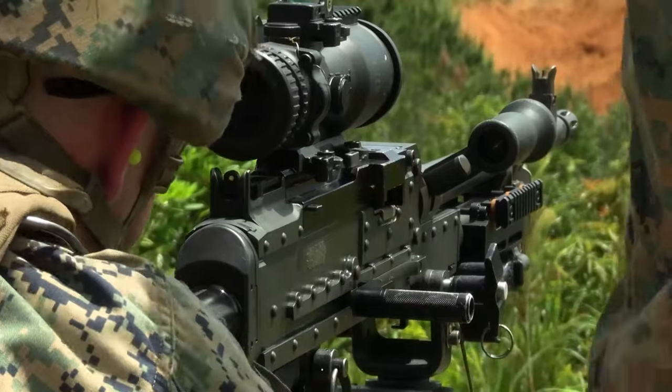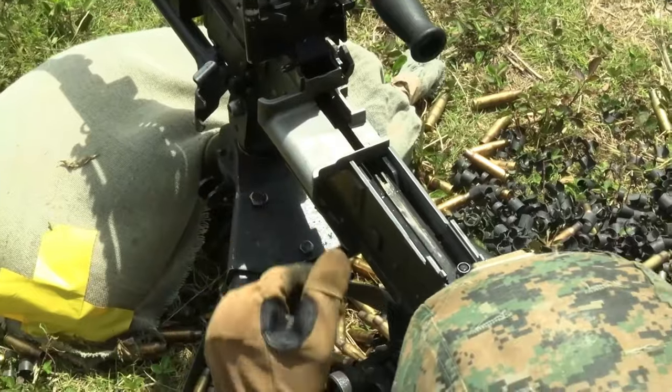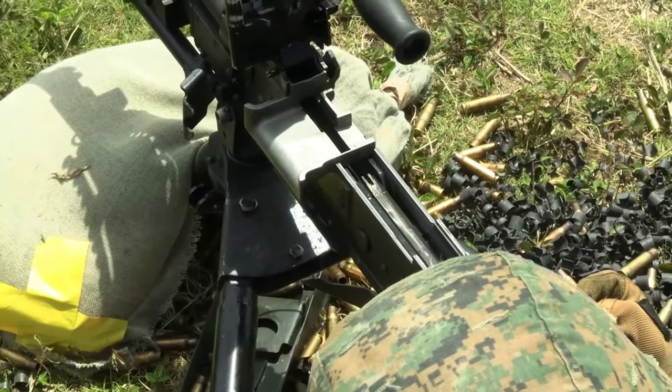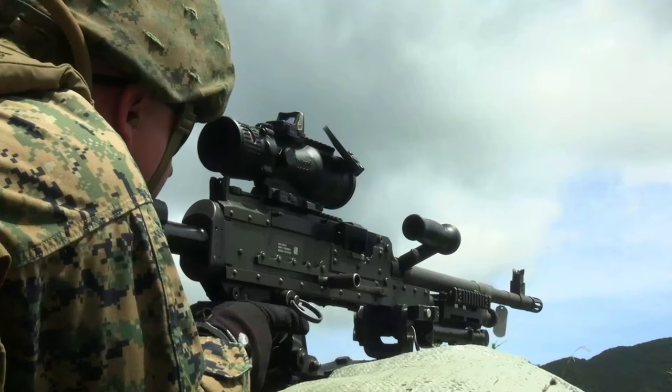Make condition one. All three. Visibly inspect. We're good. Ride the bolt home. Place it on fire. There you go. Get up, down and out.